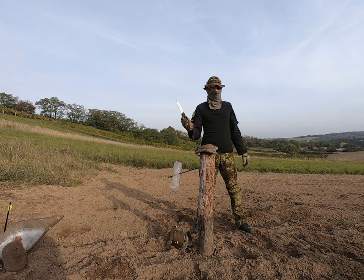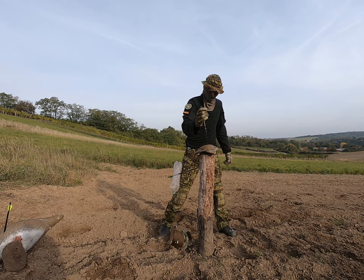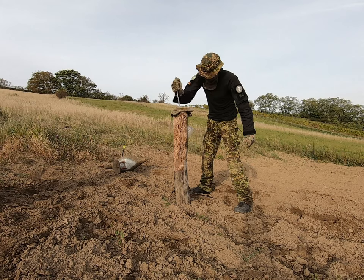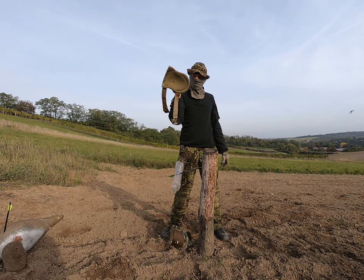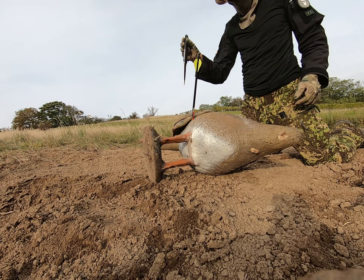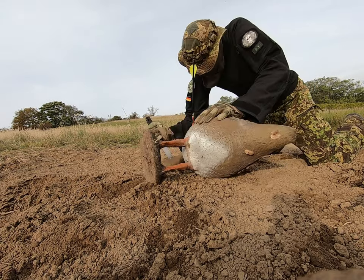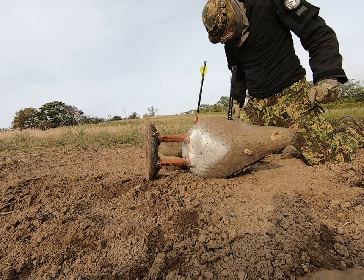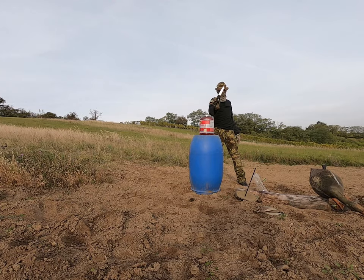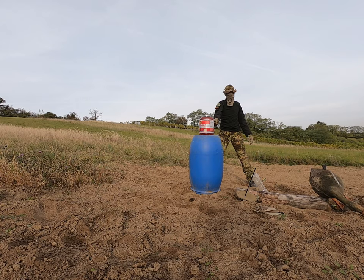Cold Steel Hold Out versus knee pad. Went through. Serrated edge, steel S35VN. Water bottle with water.